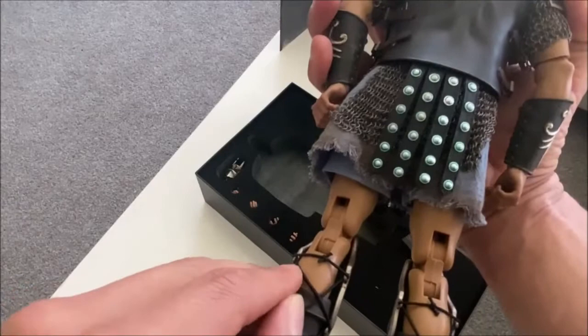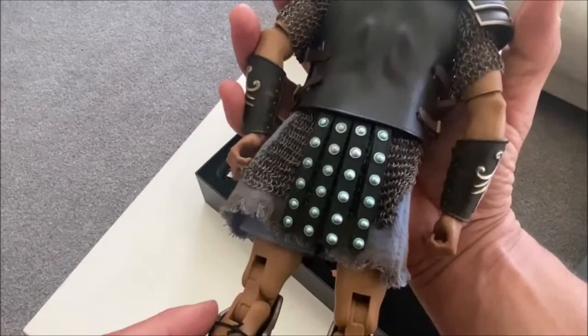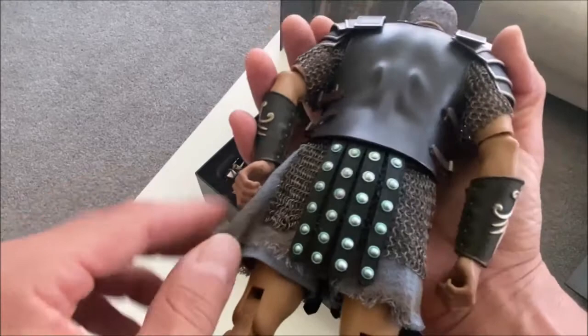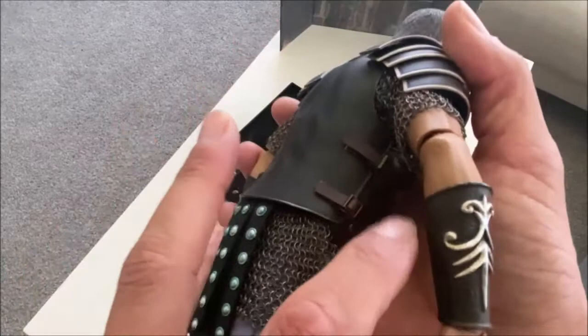I'm glad they attached all this ahead of time on our behalf because it's a pain to have to put these things together — like a lot of military figures, there are so many accessories to attach, buckle in, snap together. There's a nice tattered look to the bottom, it's frayed and weathered a bit as well. Just a great figure throughout.